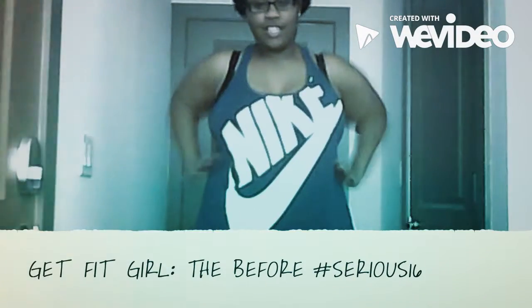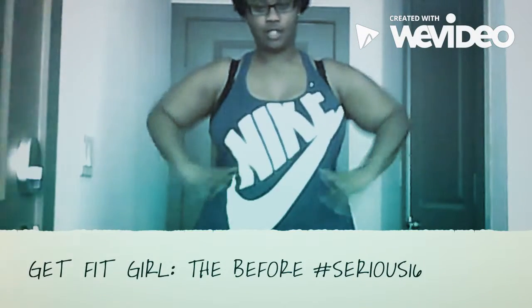Hi guys! So this is me now. This is my waist, my stomach, this is the side view, how it looks — to this.